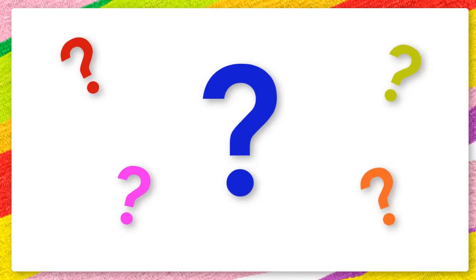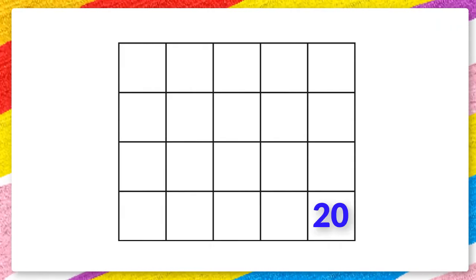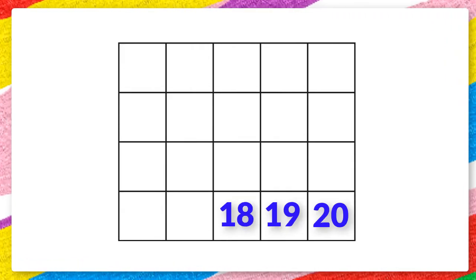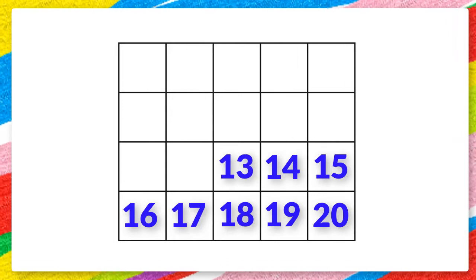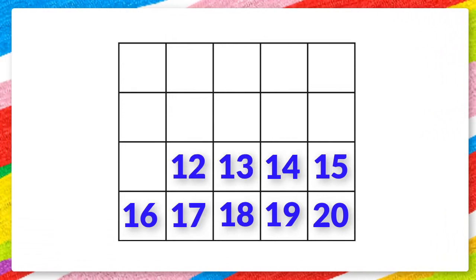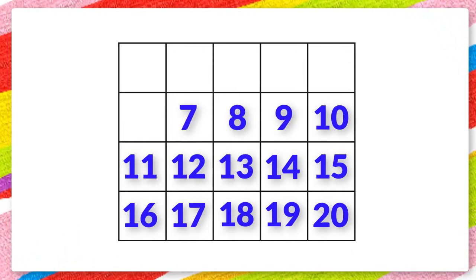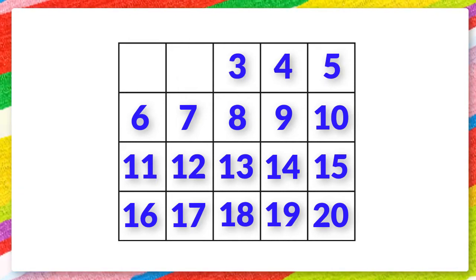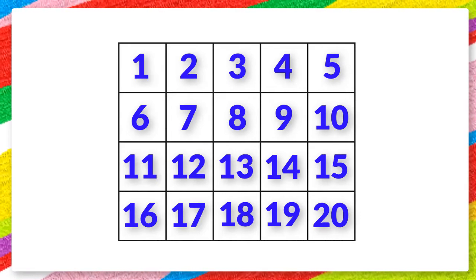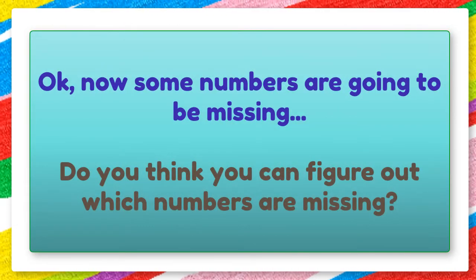Do you think you can count backwards even faster than that? Let's give it a go. 20 19 18 17 16 15 14 13 12 11 10 9 8 7 6 5 4 3 2 1. You did great!